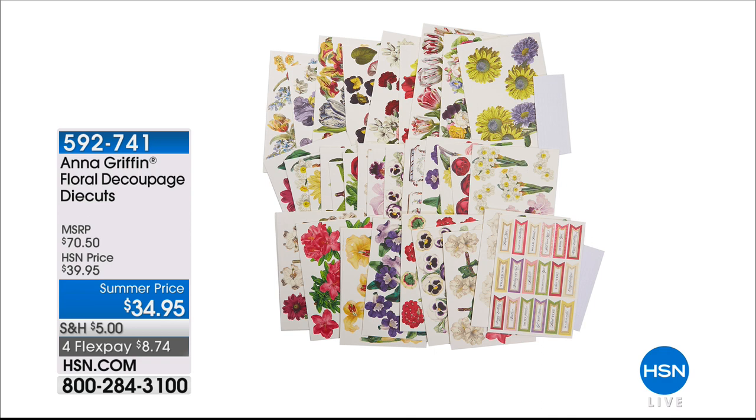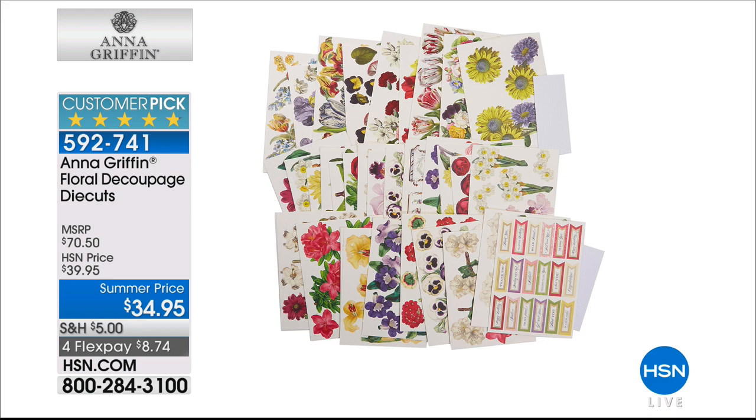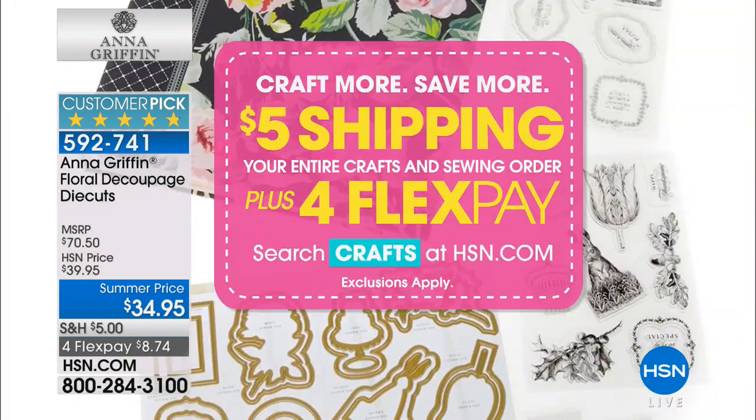Now the next item up — I did jump the gun a little bit. You guys love it, you've made it a customer pick. We have an awesome summer price tonight. And please remember, this is a big deal: we have $5 shipping on everything you buy today. Not $5 per item — $5 total.